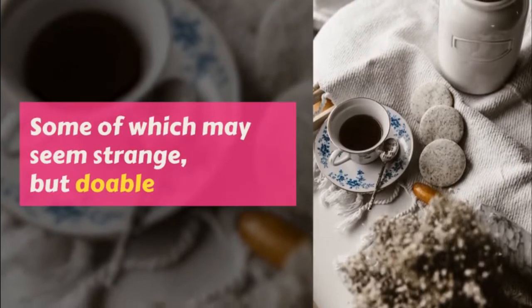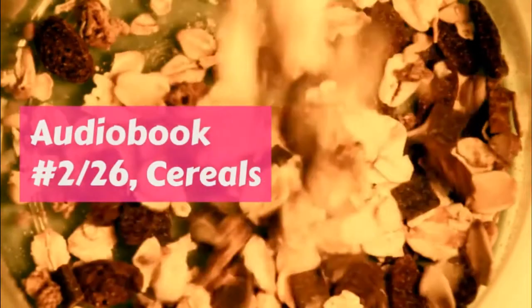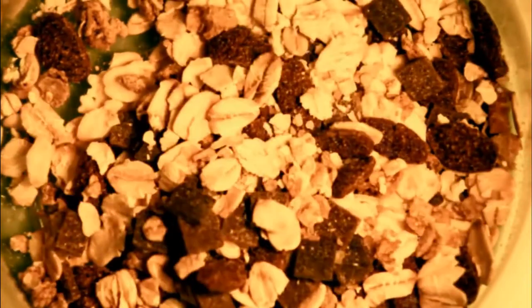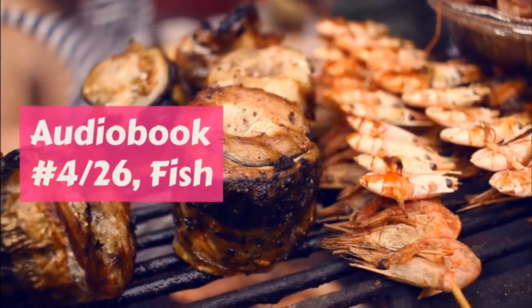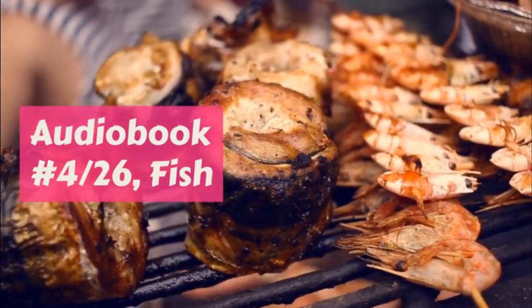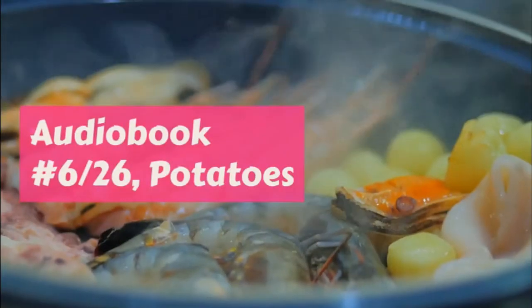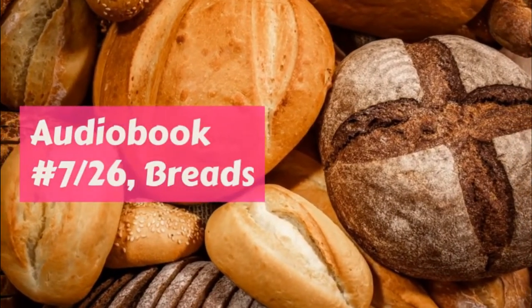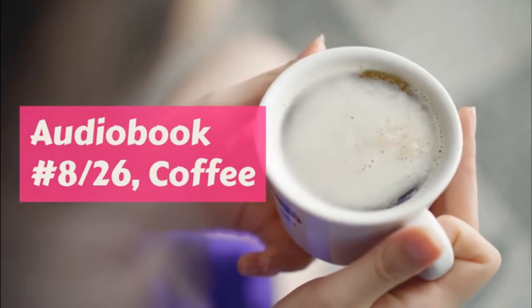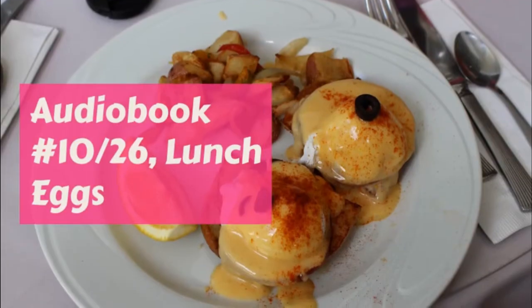Veal loaf. One and a half pounds of veal and two strips of salt pork chopped together, half cup of bread crumbs, one beaten egg, half teaspoonful of grated nutmeg, half teaspoonful of black pepper, one and a half teaspoonfuls of salt. Bake three hours. Have the butcher chop the meat all together for you, then put everything together in a dish and stir in the egg beaten without separating, and mix very well. Press it into a bread pan and put in the oven for three hours by the clock.